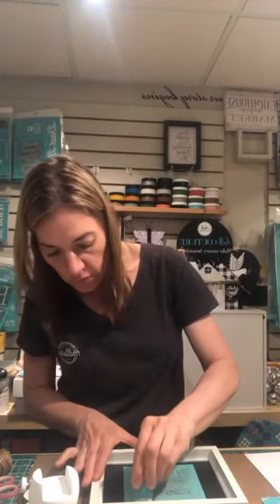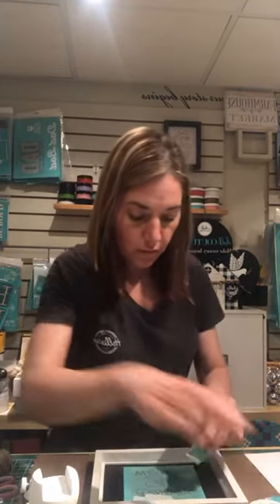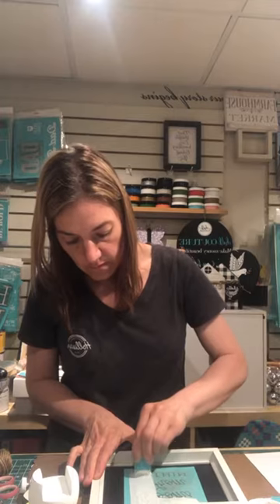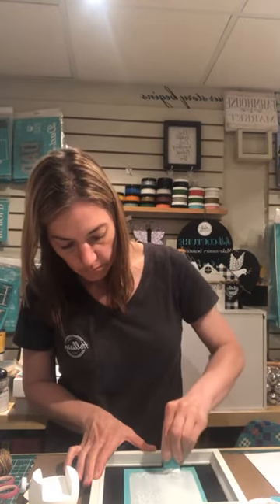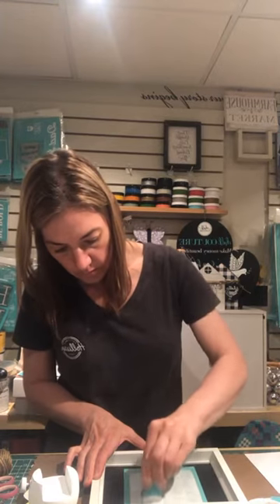I'm right near the end of my white paste, so I'm going to do the whole thing in white. I'll move this out of the way so you can see. You're going to swipe down — you want to put a little bit of pressure to make sure that the paste goes through the screening. Now I'm going to take off the excess.